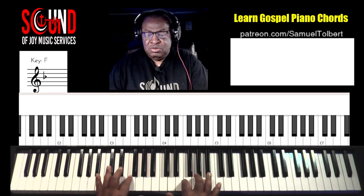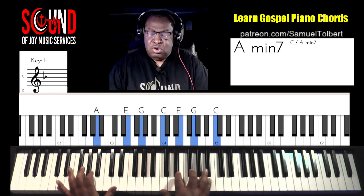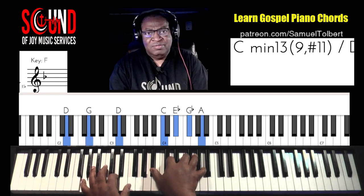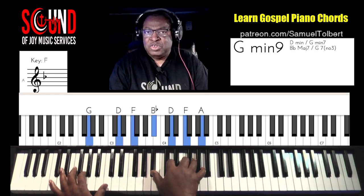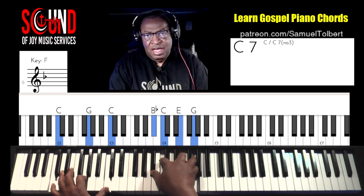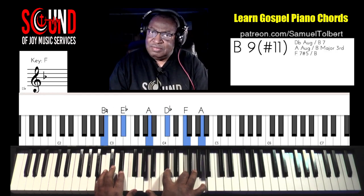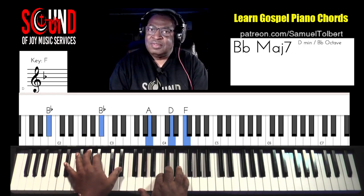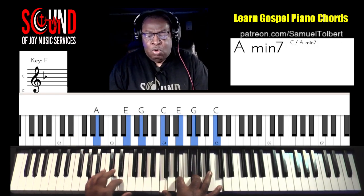Now it continues into a diminished chord. Back into that seventh chord. Resolve. And the finishing up. And the walk down.